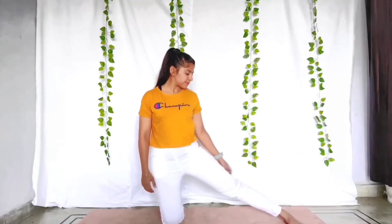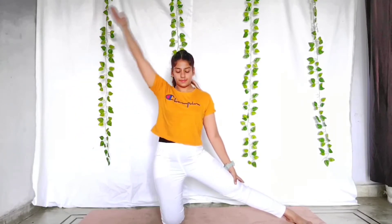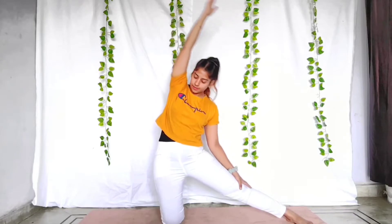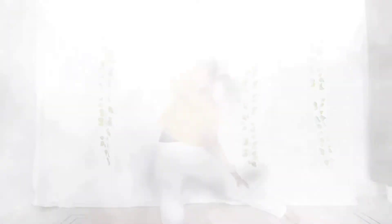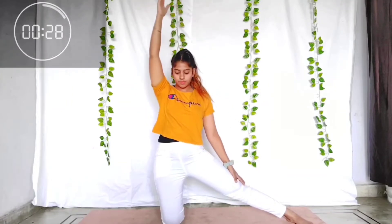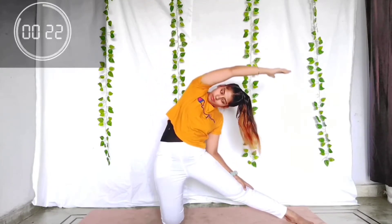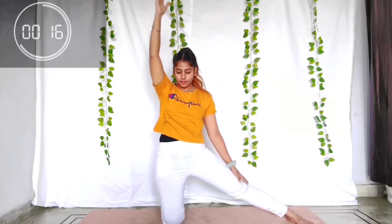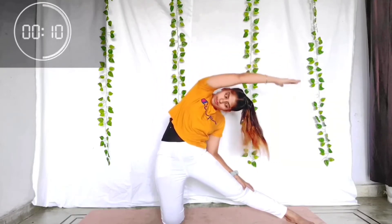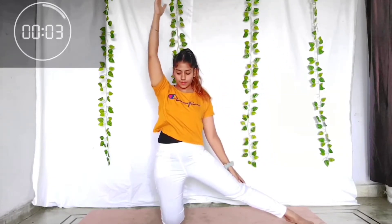Time for the second exercise. Place your right knee to the floor and the left leg stretched to the left side. Place your hands up and stretch towards your left. We will be doing this for 30 seconds — the time starts now. Don't come back before 30 seconds. You are doing so well. Last 10 seconds left. Feel the stretch on your side waist.